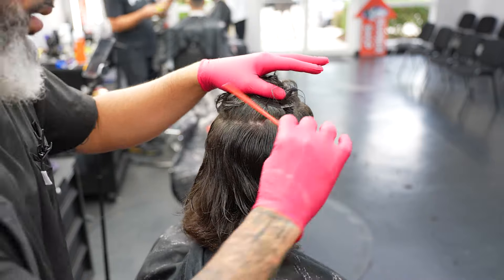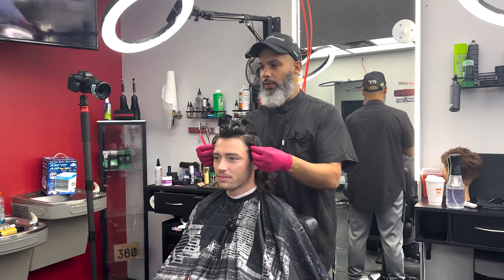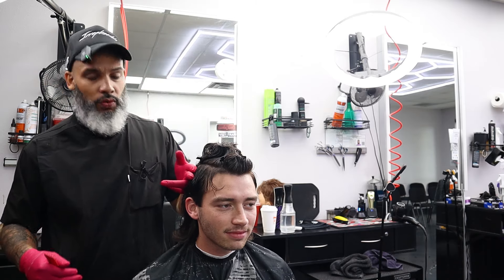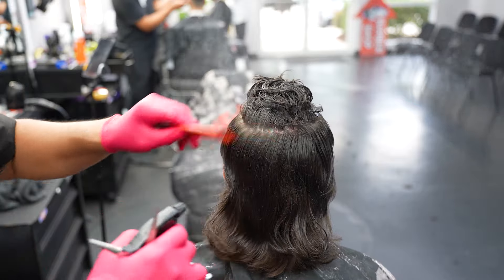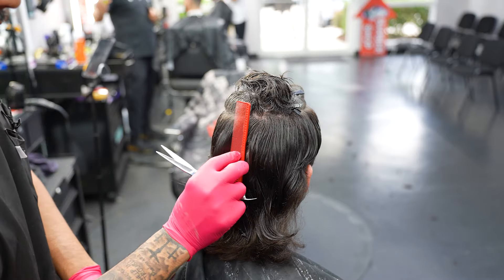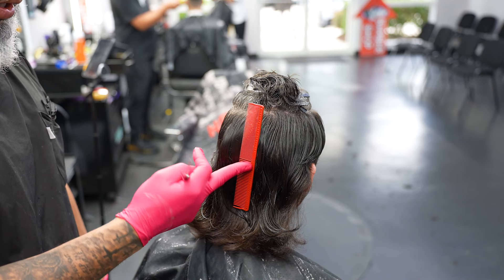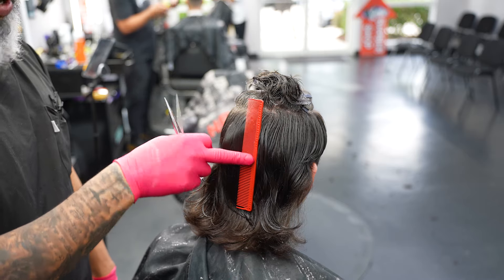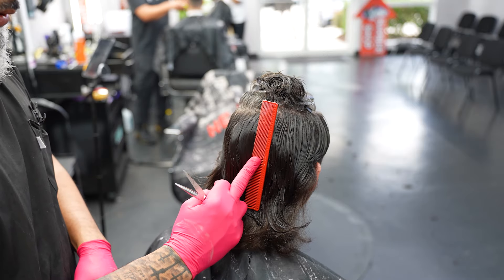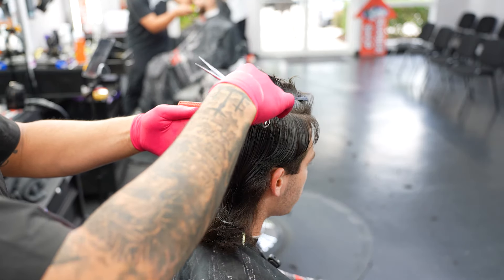Back here, just identifying the cowlick area — separating the hair where it naturally separates. I'm going to start cutting the hair at the parietal. Since I know we're doing a two on the side, my natural number guard hand-to-head is typically about a three to a four. Don't be scared to saturate the hair with water. An easy way to identify the parietal: stick a comb in the back of your client's head, find the middle, and wherever the comb is straight up and down — the moment it starts to bend by sliding your finger down — that's where the parietal's at.